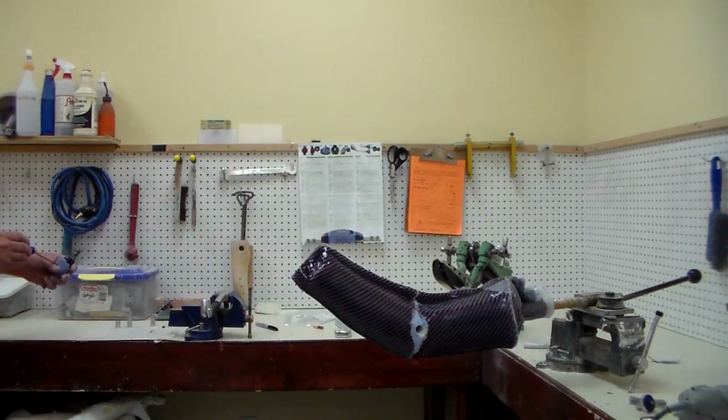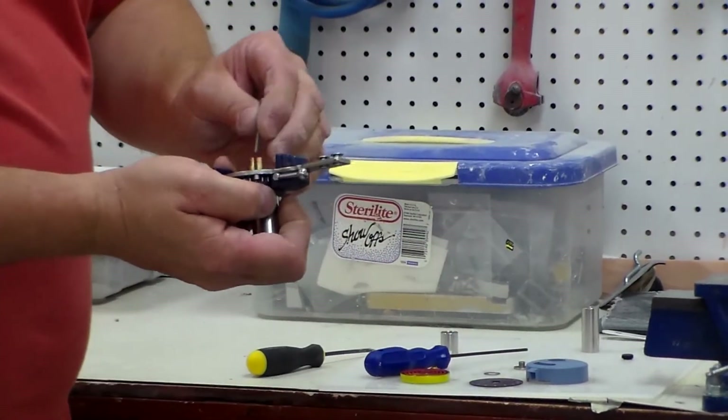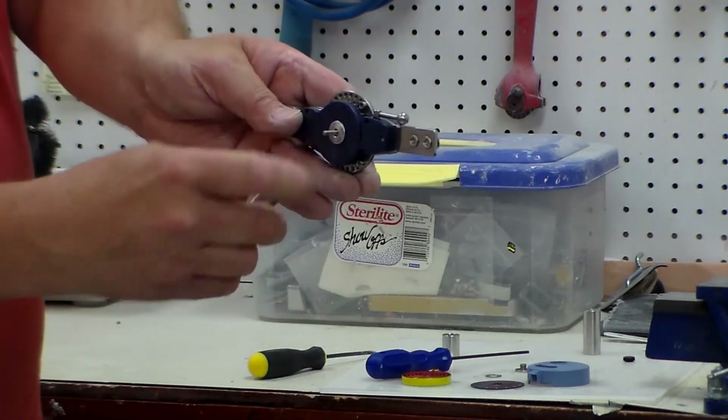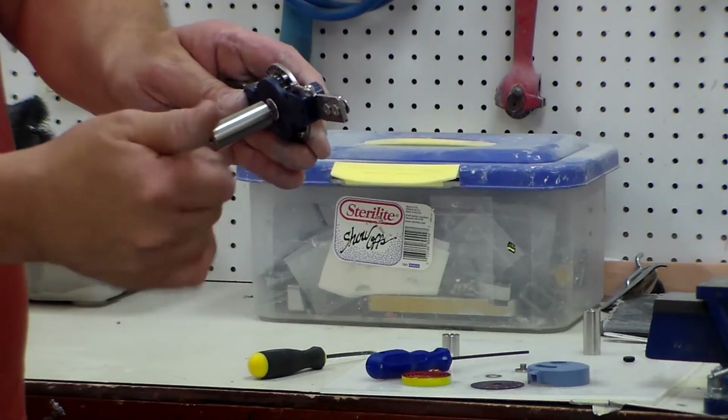The corrective side can be removed. The screw goes in through the inside of the joint with a countersunk crown for the rivet head to be able to sit perfectly flat.